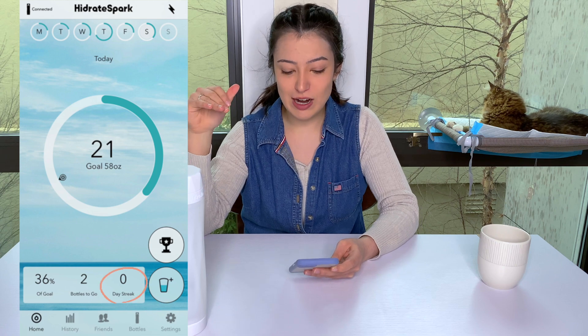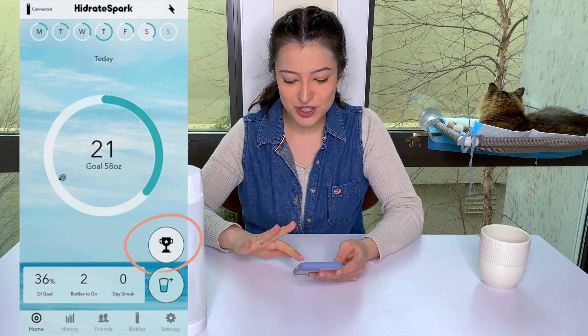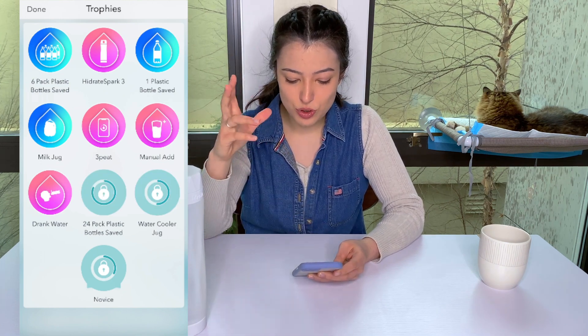I'm not great with my day streak right now — I should have drank more water. You have the trophy right here, which is pretty motivating — a lot of different awards and trophies you can get. You can also see how using a reusable water bottle rather than a single-use plastic water bottle can really make a difference.